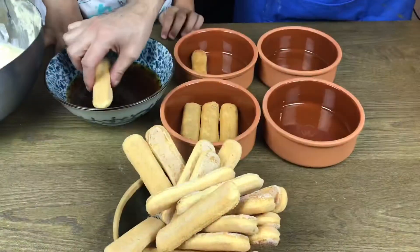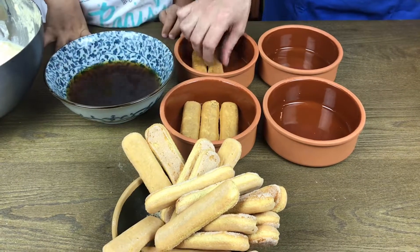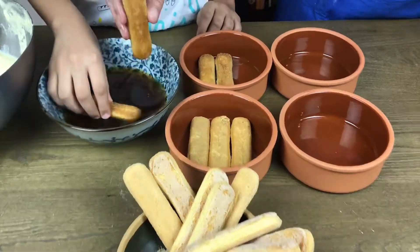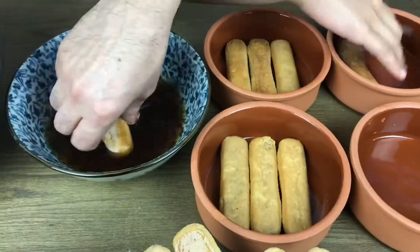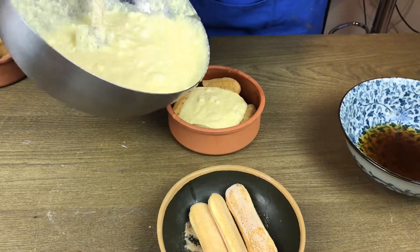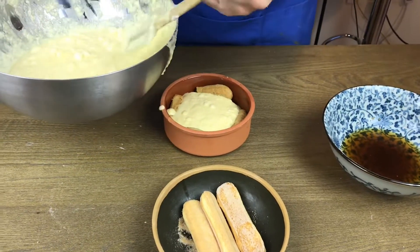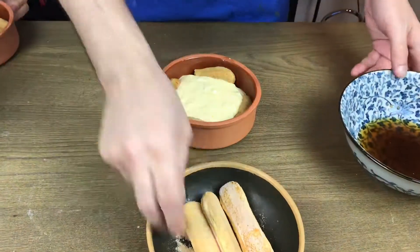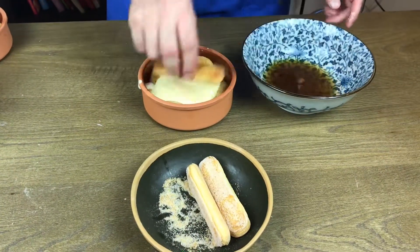Start assembling: dip your ladyfingers very quickly — less than one second on both sides — then place them in. Add a little bit of batter as the first layer, then do the exact same thing: dip the next batch of ladyfingers, place them over the batter, and add another layer of batter on top.